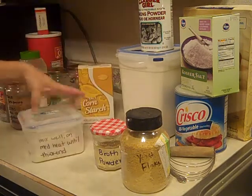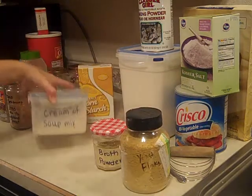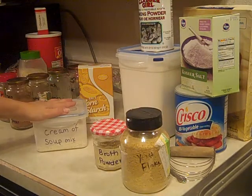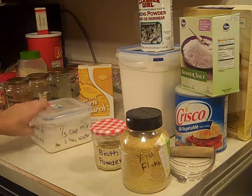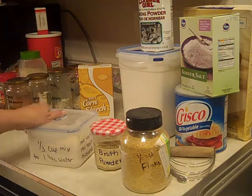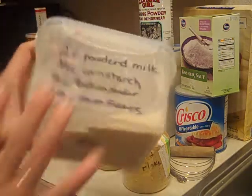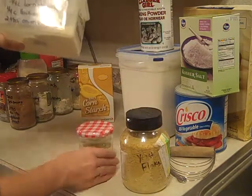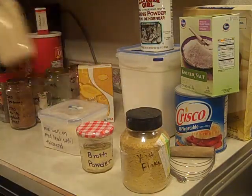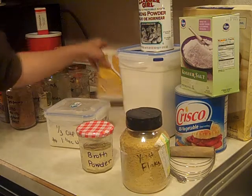This next one is called Cream of Soup Mix. This replaces any of those canned cream soups — cream of mushroom, cream of chicken, cream of celery. It just makes the cream base for you, and all you have to do is add chicken, fresh mushrooms, and fresh celery if you want to make those varieties, or you can just use the cream base itself. I found this really helpful when making meals for a large quantity of people, like 40 people. Basically, all it is is powdered milk, cornstarch, that broth powder right here, and onion flakes right here. All I have to do is add water to a third of a cup of this and it makes a can of cream-based soup.